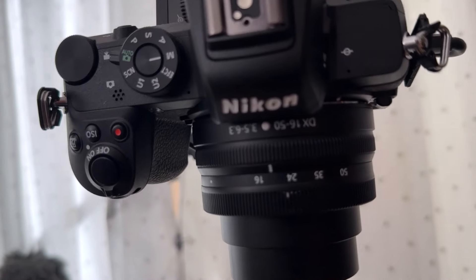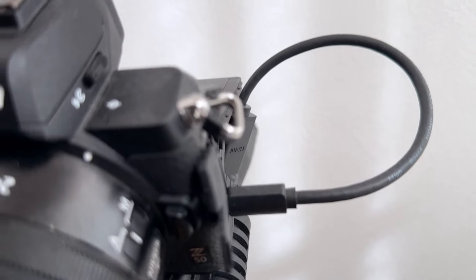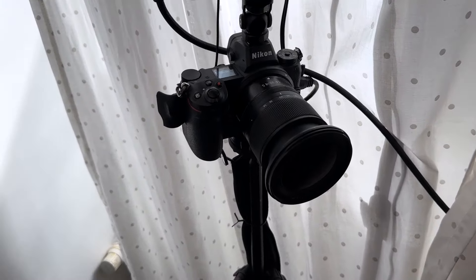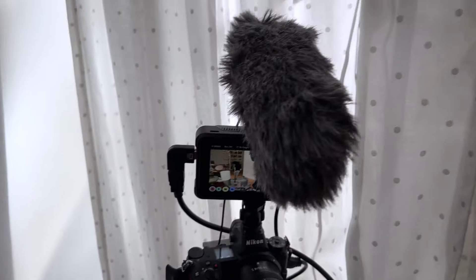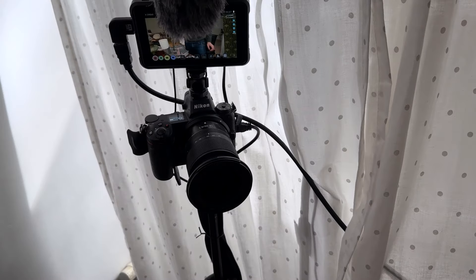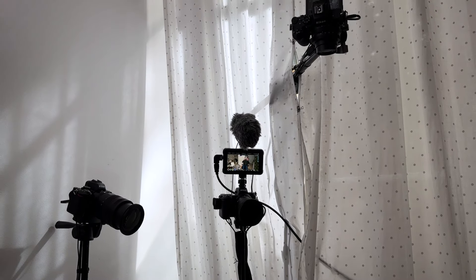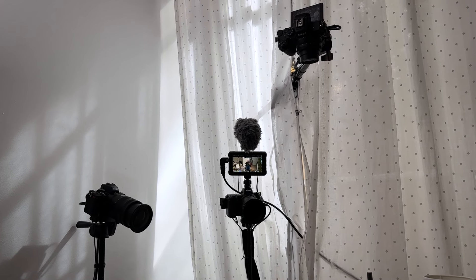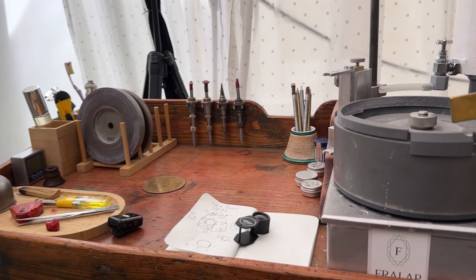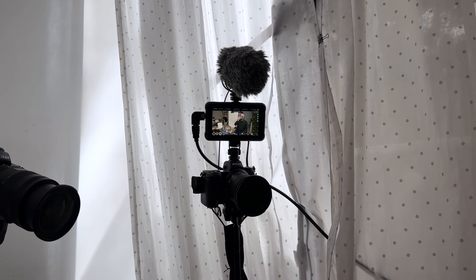Every camera body has an HDMI out — some mini, some micro — so I have adapters to convert them all to full-size HDMI. You could just have the three cameras rolling and sync everything in your video editor, but that's not ideal for me. It's too much editing, especially for long videos — some of mine have been over eight hours long, and I just don't want to edit three separate files together.